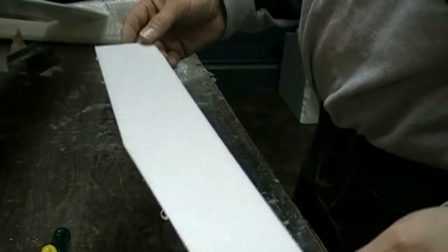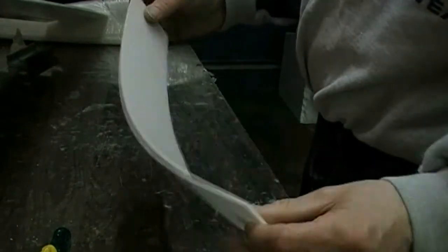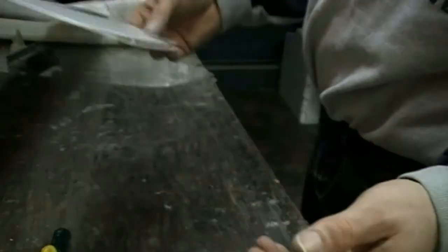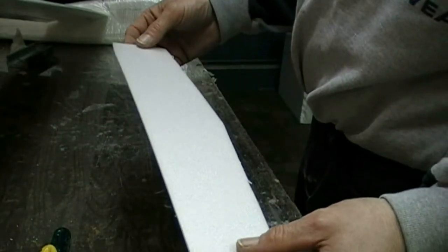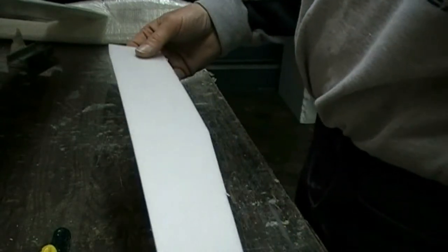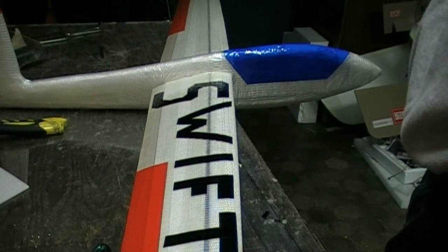Next piece is the elevator. It's just a 3mm deep run. But I will make an all-moving tail on this one also. Okay — work for the first 5 hours.